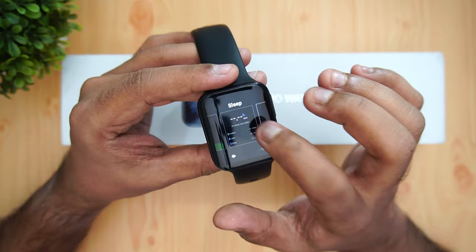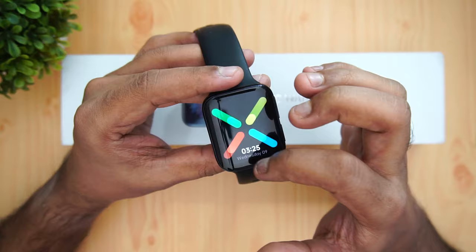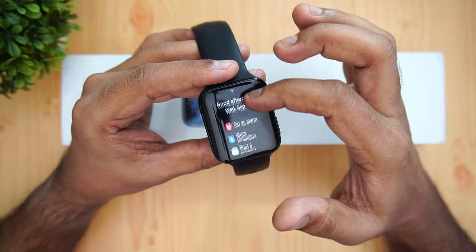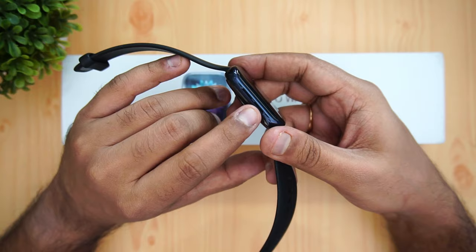You can press and add multiple widgets or tiles from the available selection. Swiping from the bottom shows notifications, which you can clear all at once. Swiping from the left is reserved for Google Assistant, where you can set alarms, reminders, or issue voice commands.